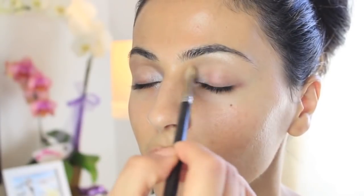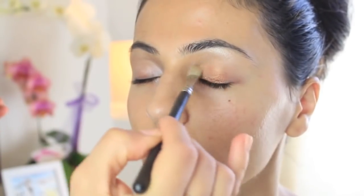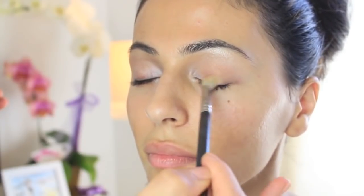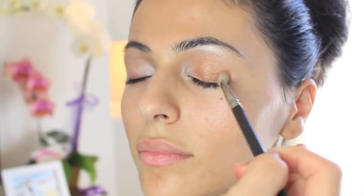I'm starting with the original Naked palette and I'm using Virgin to really create a beautiful highlight on the inner corners of the eyes, then moving on to Amber Lights by MAC — this is a gold eyeshadow I absolutely love. I feel like every makeup artist should have this, and I apply it with a flat brush.